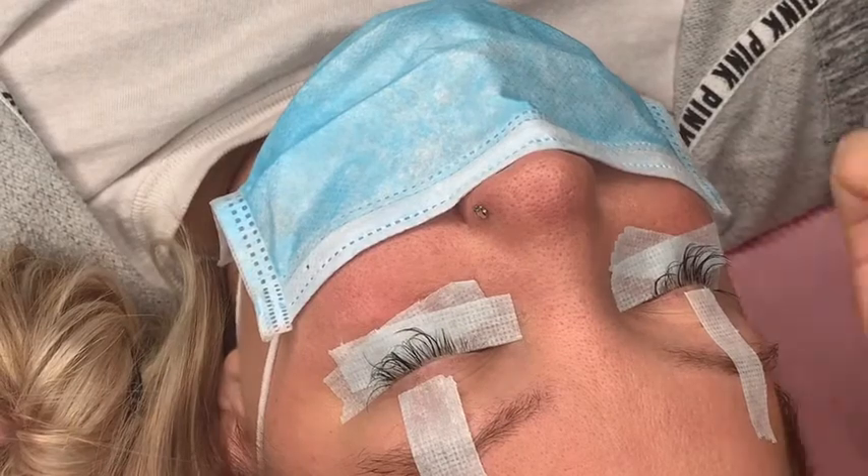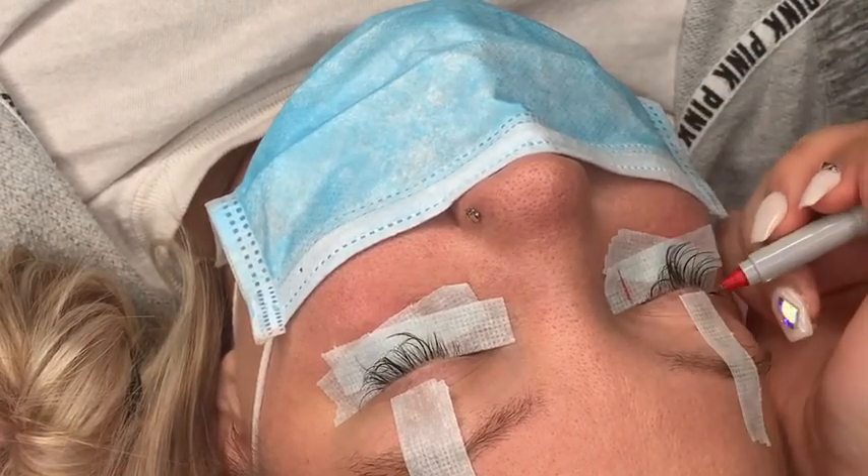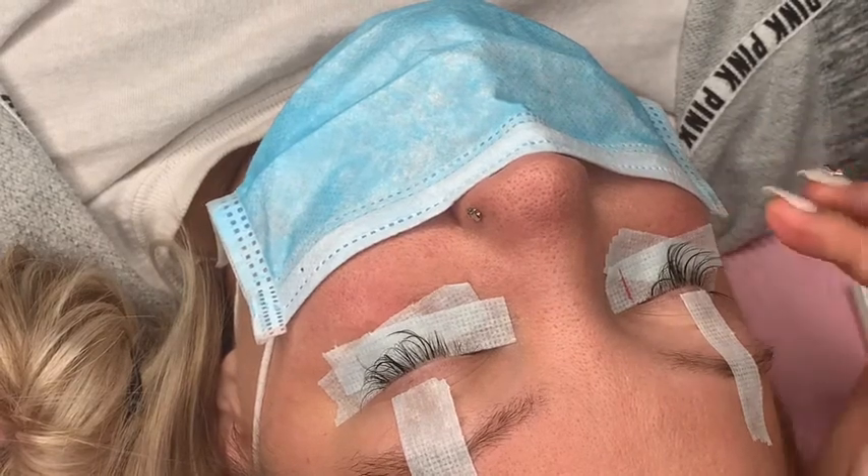Now I'm mapping out her lashes using a fine tip Sharpie — you can really use any marker, it doesn't have to be a Sharpie or fine tip. I'm just mapping out her lashes.